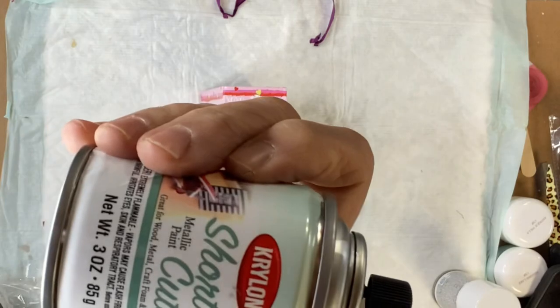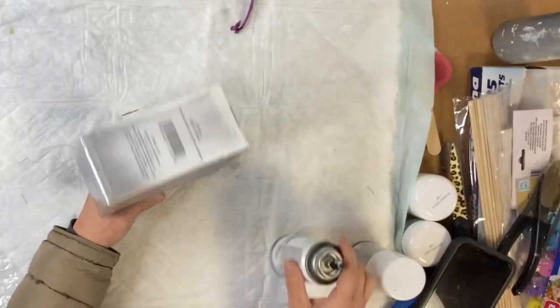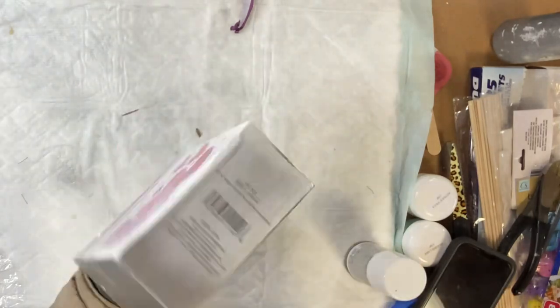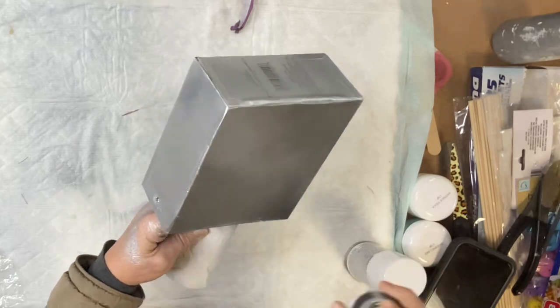Going back to my box, I'm going to take my Rust-Oleum in silver and I'm going to spray my box. Make sure you wear a mask and allow that to dry.